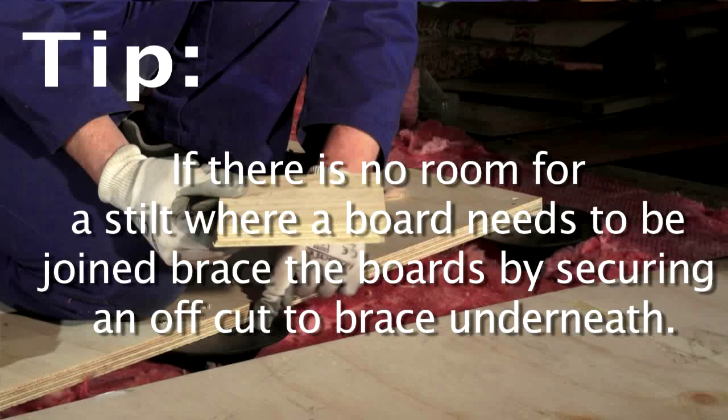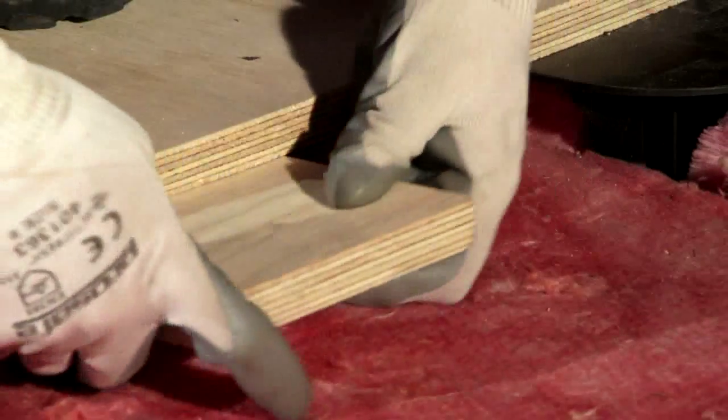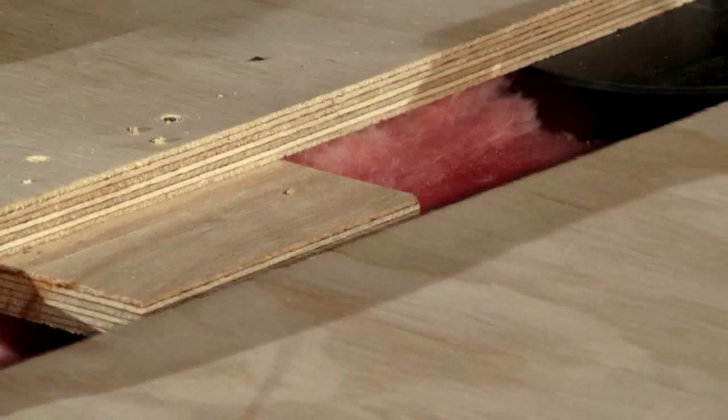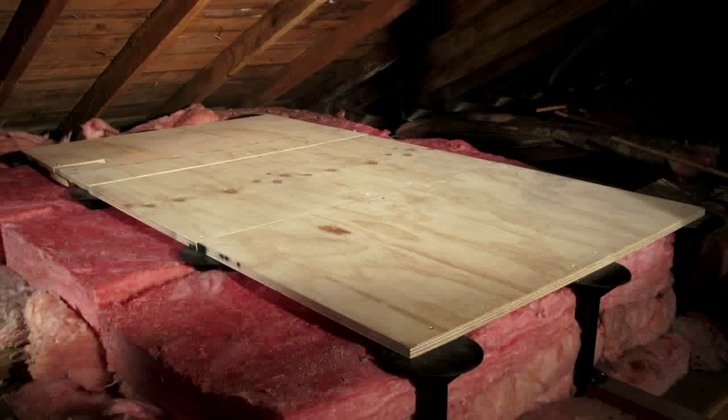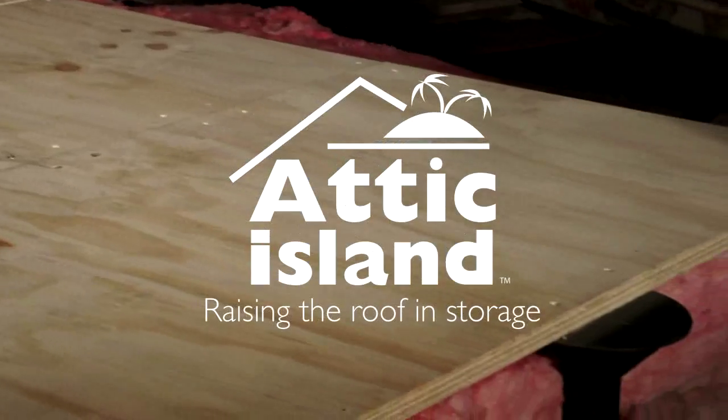In some cases you may not be able to locate a stilt in the area needed to support the edge of a board. This can easily be overcome by bridging the two boards using a smaller piece of ply to lock the boards together. Add your treasures to the attic island and enjoy the extra space in your home.